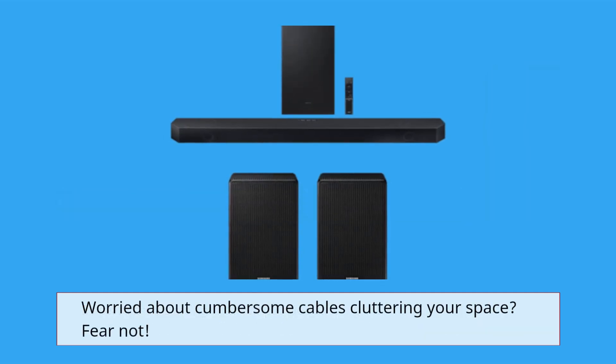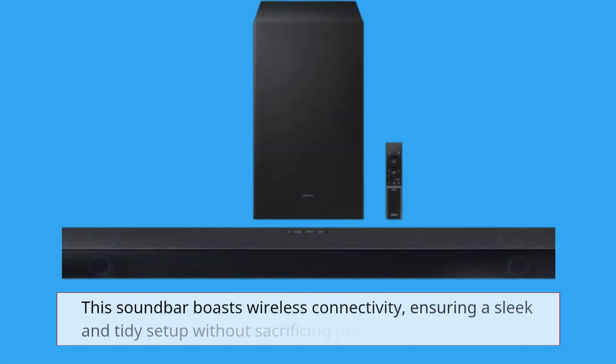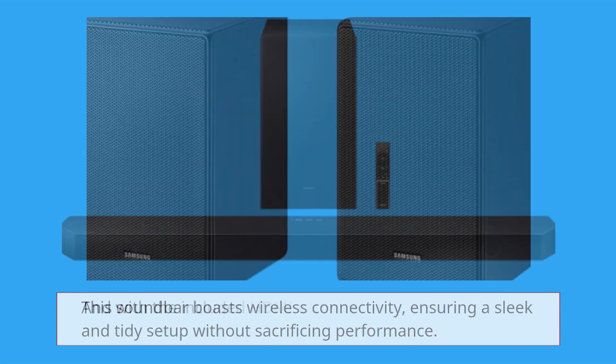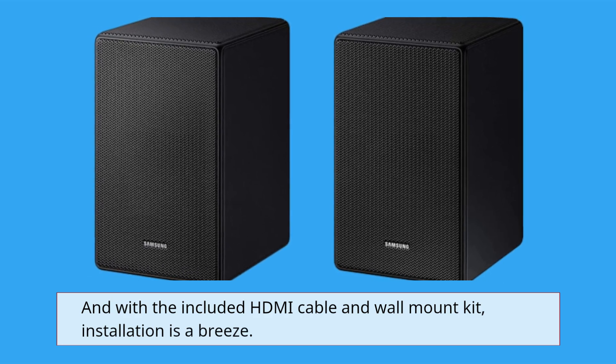Worried about cumbersome cables cluttering your space? Fear not! This soundbar boasts wireless connectivity, ensuring a sleek and tidy setup without sacrificing performance. And with the included HDMI cable and wall mount kit, installation is a breeze.